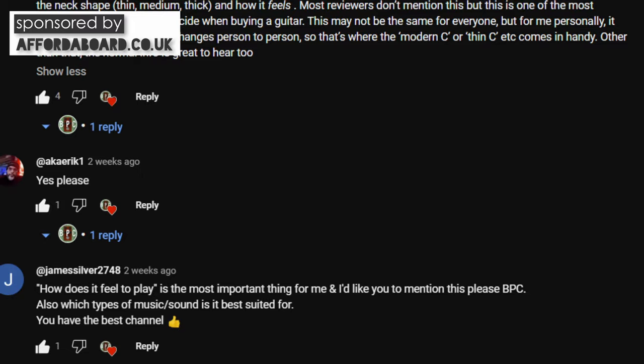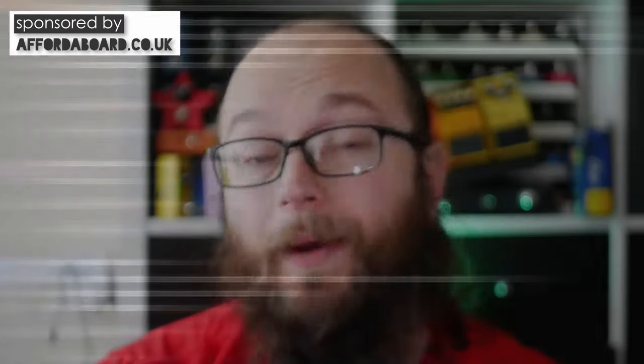Before making this demo I asked people in the community tab what they wanted to see. DC Mabo and James Silver asked a really similar question about the neck shape and how it feels to play. Harley Benton described it as a modern C profile on their specs online, and I find the modern C profile is a really nice middle ground between thin shreddy and big fat baseball bat chunky.